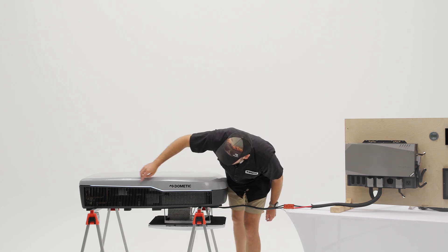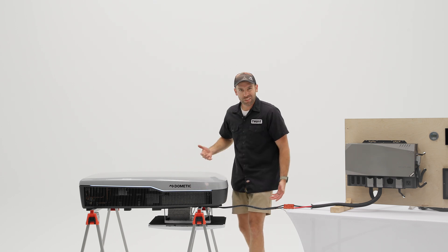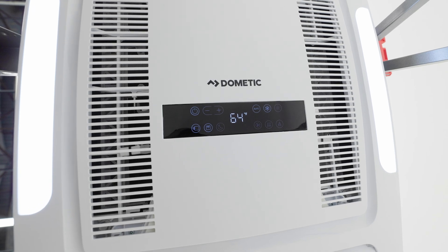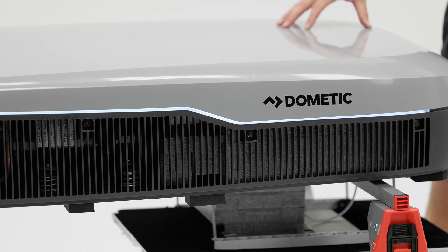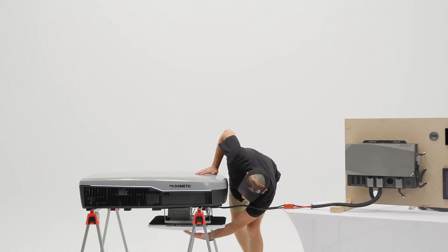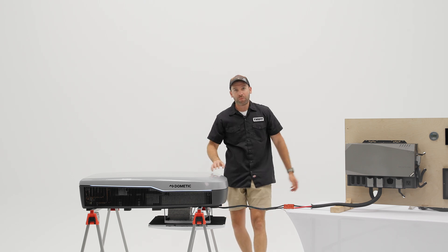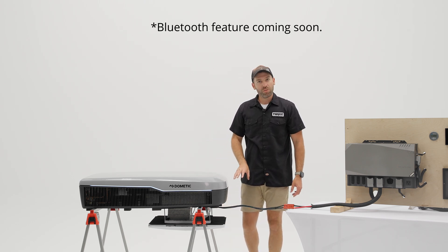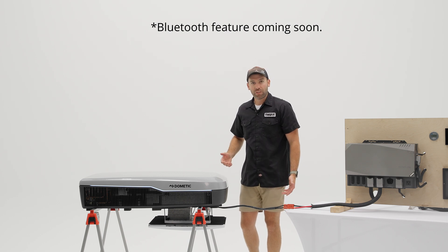It also includes controls for LED accent lights on the outside, so if you have neighbors that don't appreciate the lights, you can turn them off independently of whether the unit is running or not. The ADB also has ceiling light bars on each side that you can turn on and off. There is also a Bluetooth app that connects to this unit, so if you're laying in bed you can control the lights from there.